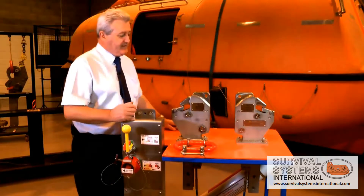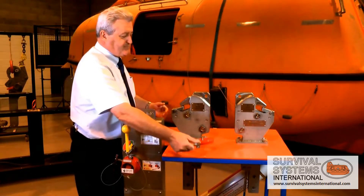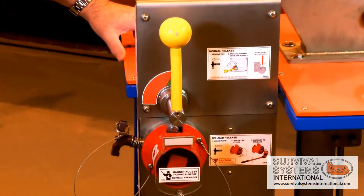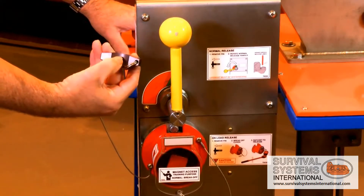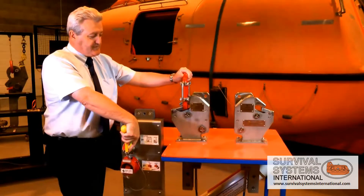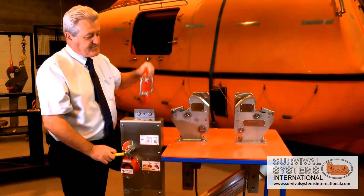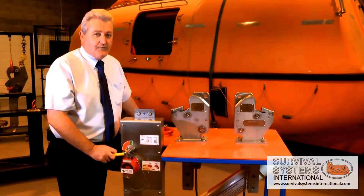What would happen is the lifeboat is lowered to the water and the weight of the lifeboat will be supported by the lifting rings. When the lifeboat reaches the water and the weight is off the hooks, you need to remove the safety T-pin by pressing the indent on the end of the pin, then you open the hook release mechanism. This is marked in red and travel away. That is a normal offload release.